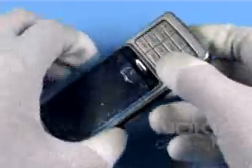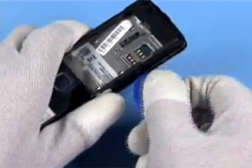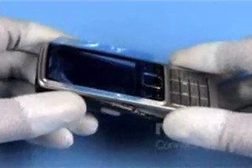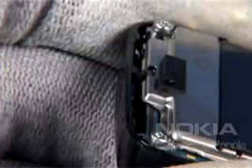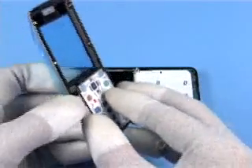Unlock the plastic clips of the A-cover with a protective film. Use the SRT6 on both sides. Lift up the cover now.